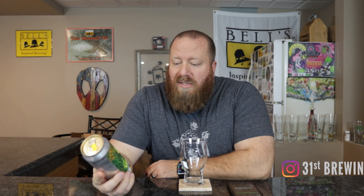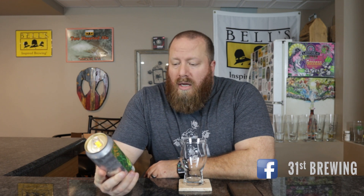Welcome back everybody. Today we're going to try Transient Artisan Ales Tiki Smooth-A-Rene. Jessica and I reviewed the Blueberry Cobbler version of this, and we went to Megabev a couple weeks ago and they had three new ones.